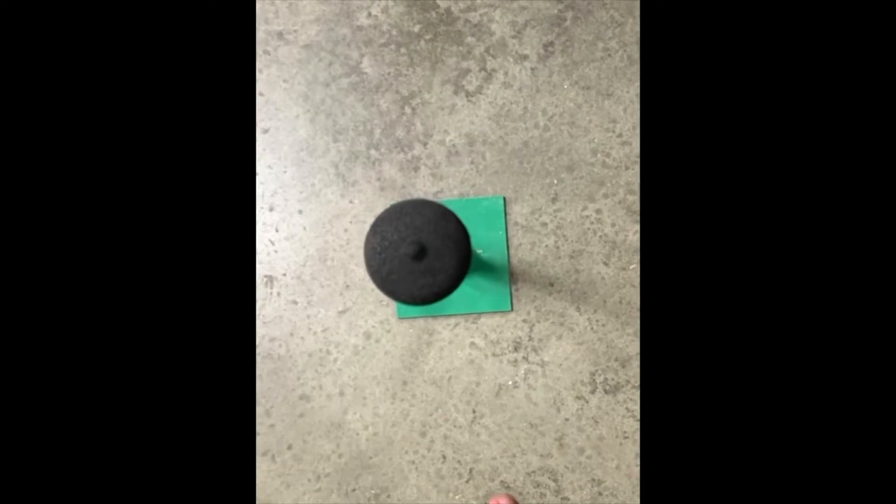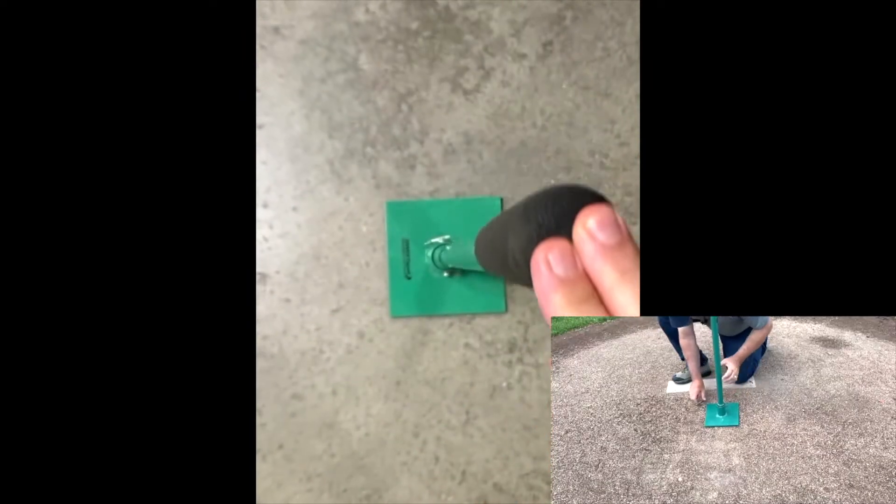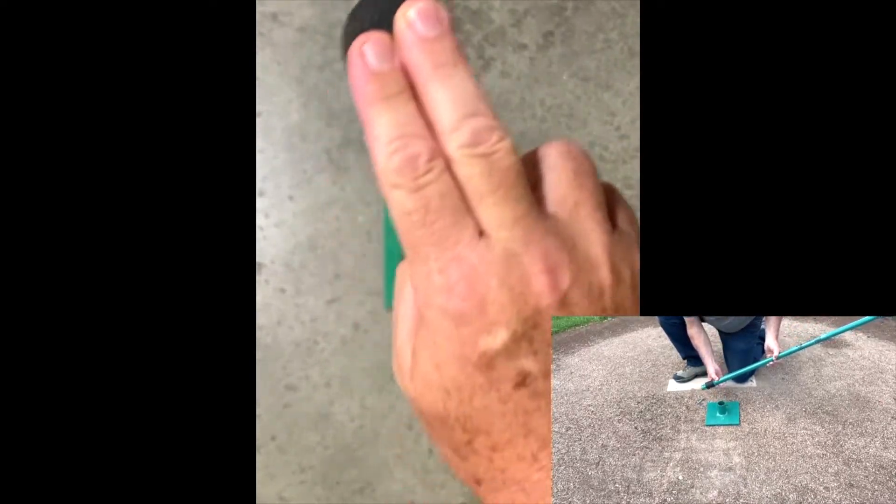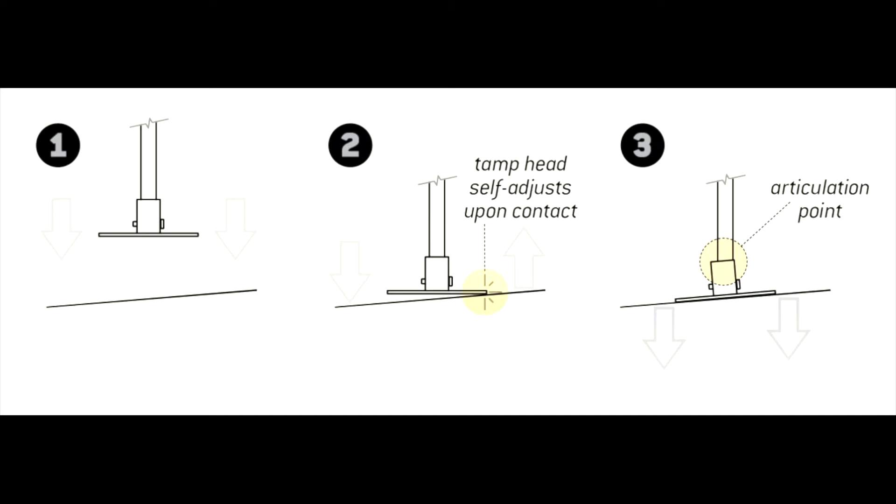The tamp handle articulates 6 degrees off of center in all directions, thanks to a rubber sleeve at the base of the handle that is inserted into the tamp head. This allows the tamp head to self-correct by automatically adjusting to the proper angle so the tamp squarely hits its target on every blow.